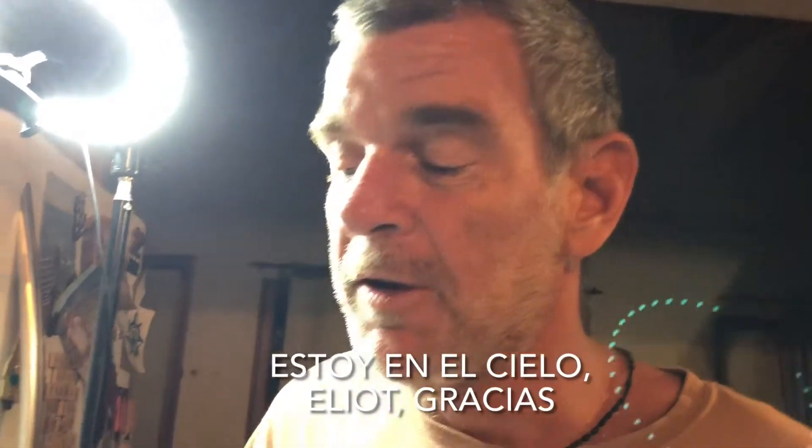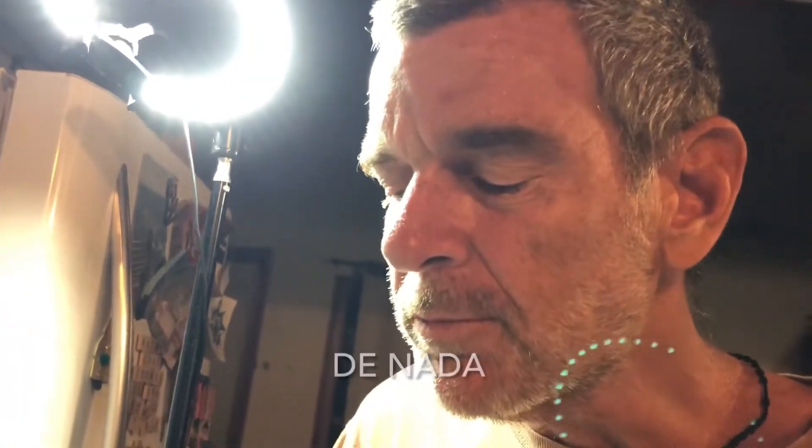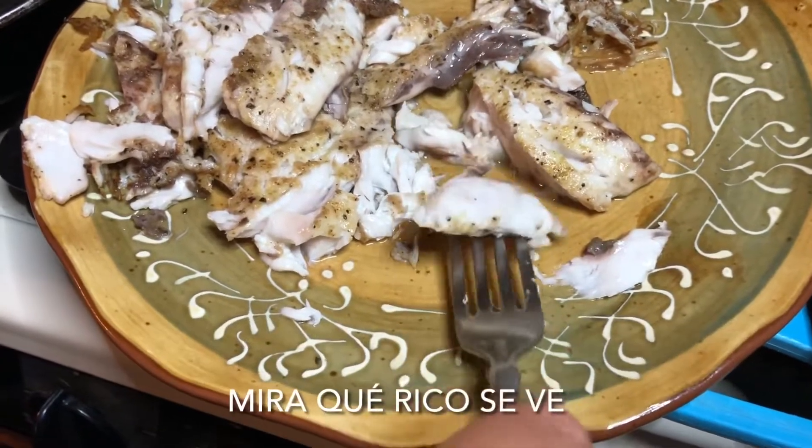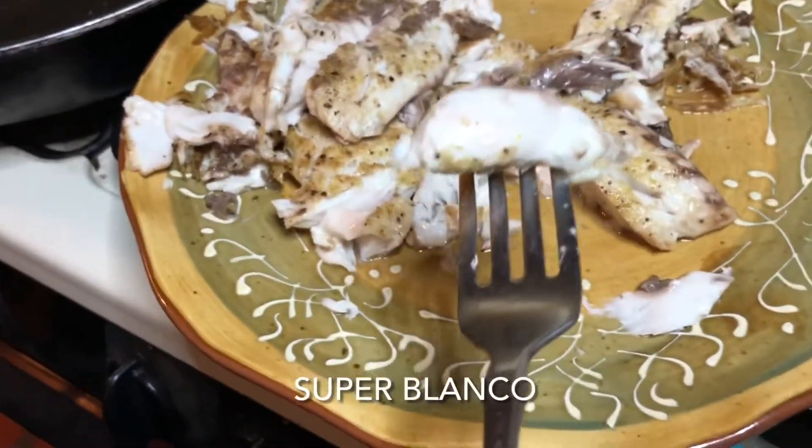How is it? That's heaven! Elliot, thank you. You're welcome. Well, I'm gonna eat a big piece now. Really good! One more. I'm glad we're sharing it — everybody went to sleep. Look how good that looks — super white, flaky. The best!